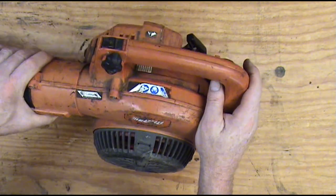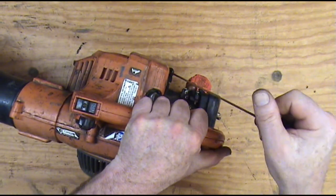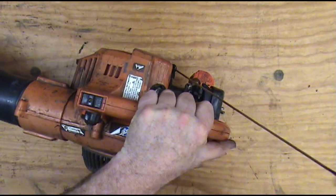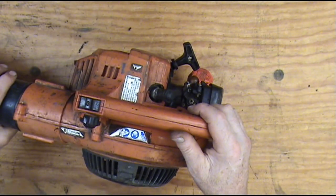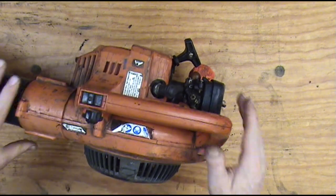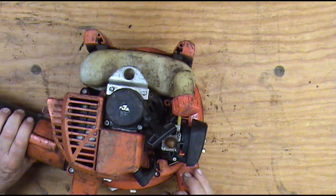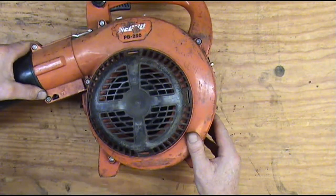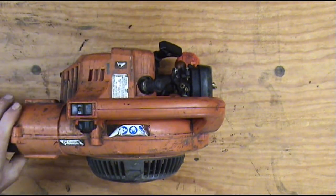One of the first things I did is I pulled the rope out of it, and it feels like it's got pretty good compression. We'll put a compression gauge on it here in a minute to see what it's showing. Actually, before I even start on this thing, I'm gonna wash it really good. I mean, it's dirty and nasty — grease all over it. Doesn't actually look like it's ever been cleaned.